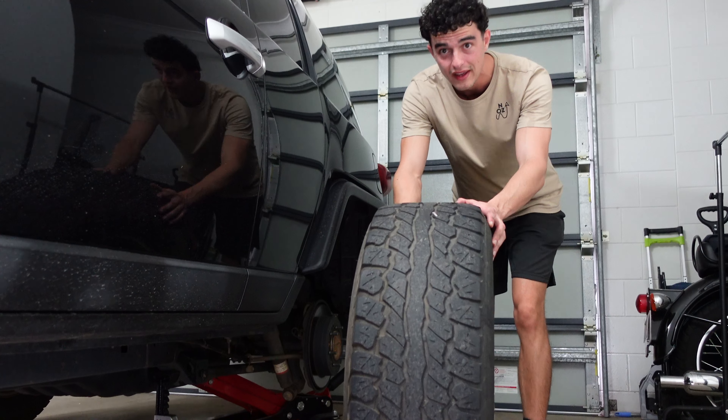G'day legends, it's Mark here from North Ausland and in today's video I'm going to be sharing with you what I picked up in the tyre of my new-to-me FJ Cruiser.